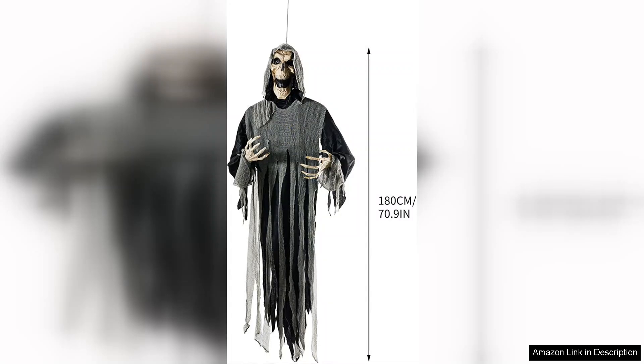Overall, the Hanging Ghost outdoor Halloween decoration is a fantastic addition to any Halloween setup. It combines simplicity with a striking visual impact that will surely impress and frighten. Whether you're hosting a Halloween party or simply want to enhance your home's exterior, this ghost is a must-have for any horror enthusiast. Highly recommended.